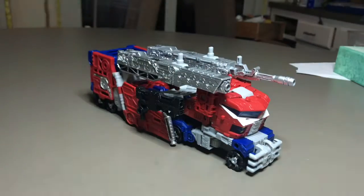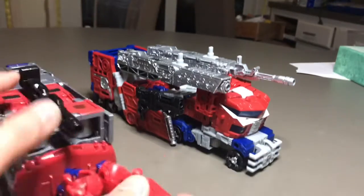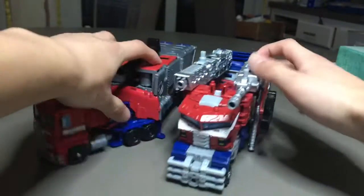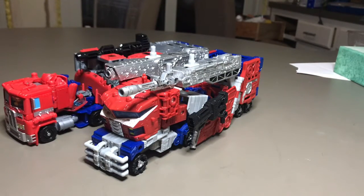For comparison, here he is with Power of the Primes Optimus Prime, and as you can see he's actually shorter than Power of the Primes Optimus Prime. I think it's a recurring thing about Siege and Earthrise is that Leader class figures are shrinking, and so are Voyager classes maybe.